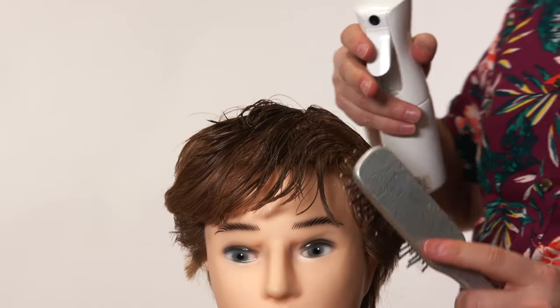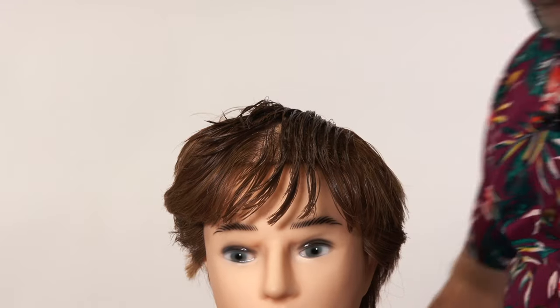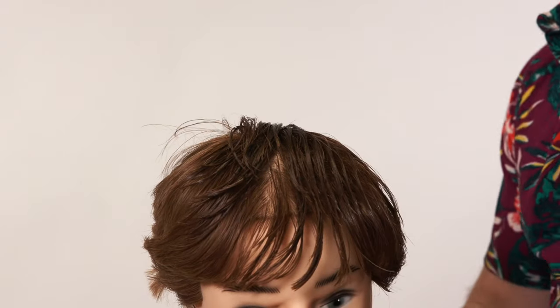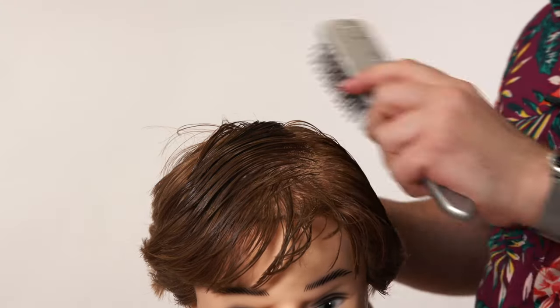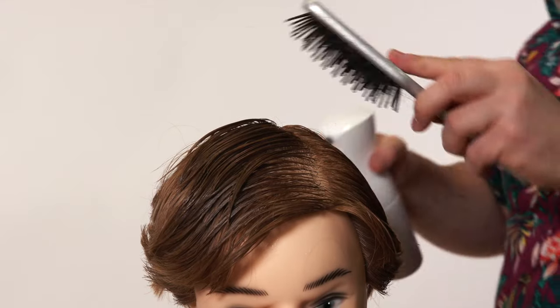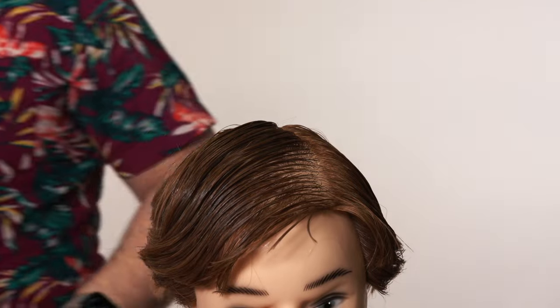The key to this technique and this whole process is that you want to work the hair and change up the part. Say the parting is right here and you want to get rid of this line through here — this natural parting. The best way to do it is to comb the hair first, make sure it's nice and combed, make sure it's wet, and then get the blow dryer.